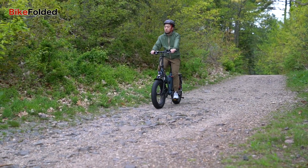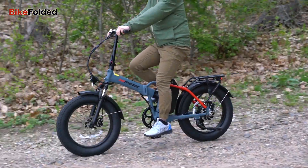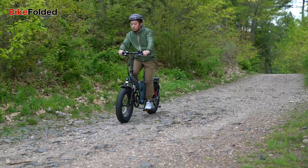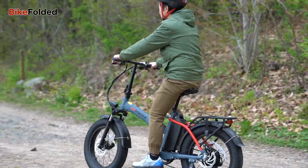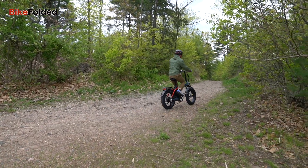Safety is important when it comes to eBikes, and the Bona does not disappoint, as it is equipped with dual disc brakes that provide excellent stopping power even in wet or slippery conditions. Additionally, the headlight and tail light ensure visibility during nighttime rides or in low-light situations, keeping riders safe and confident.